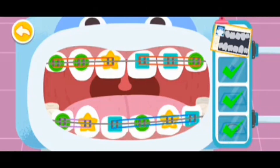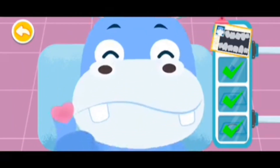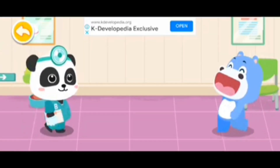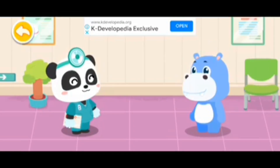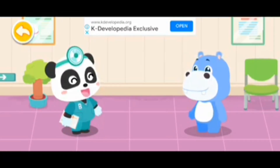Treatment is finished. Put on braces and the teeth will be in perfect alignment after a while. Thank you, doctor. Brush your teeth regularly even after you put on braces so that your teeth can stay clean and even.